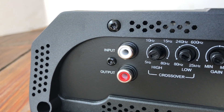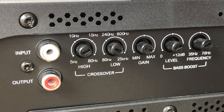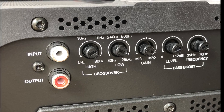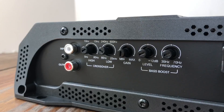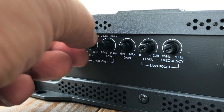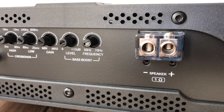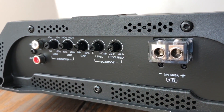On the opposite end we have input for RCAs, crossover high and low, gain control, a level control, and a frequency for bass boost. I don't recommend you use that because it will add distortion. As with most Brazilian amplifiers, this one runs full range and you can use the high-pass crossover as your subsonic. But these controls are really cheap — they feel very flimsy. They feel kind of like the TAR Amps; they must use real cheap potentiometers on these amps.